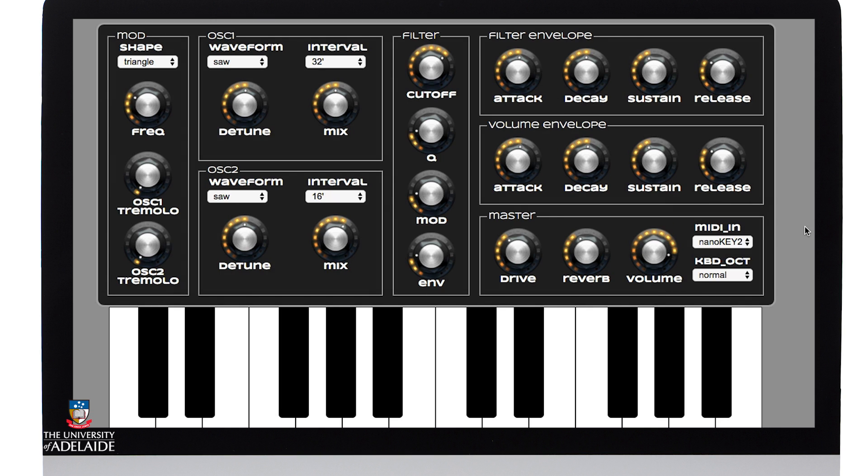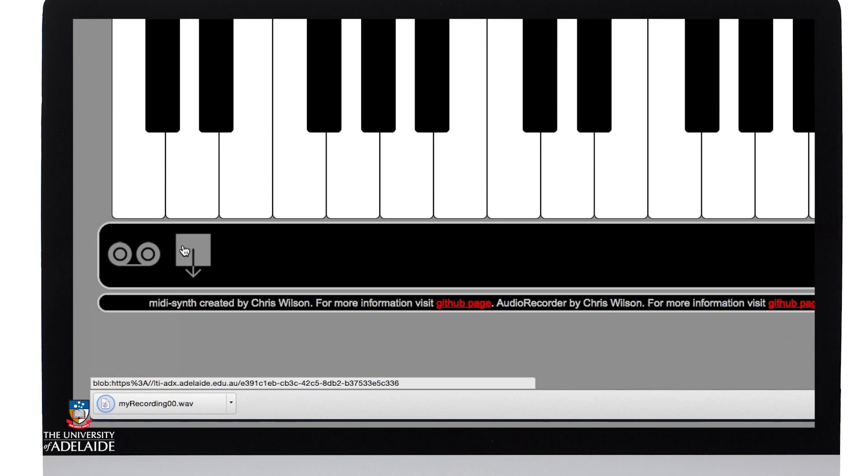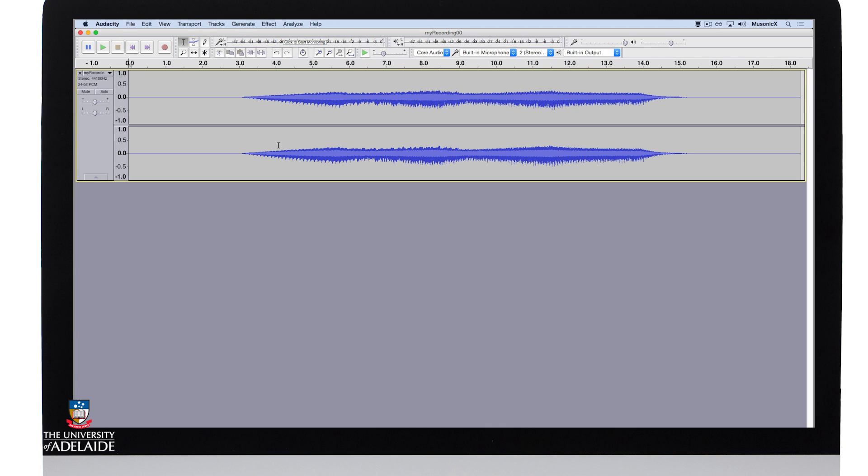Now I'll export that out. To do that I simply click the record button down here and play something. Once it's finished playing I turn off record and click the download button. I can now open that in Audacity, make a copy, and just trim it down a bit.